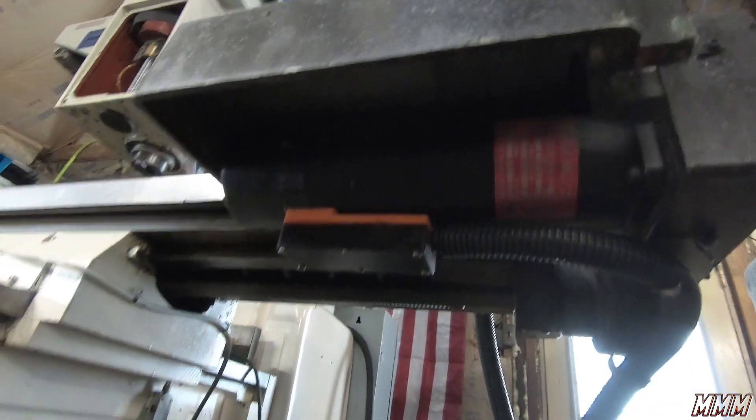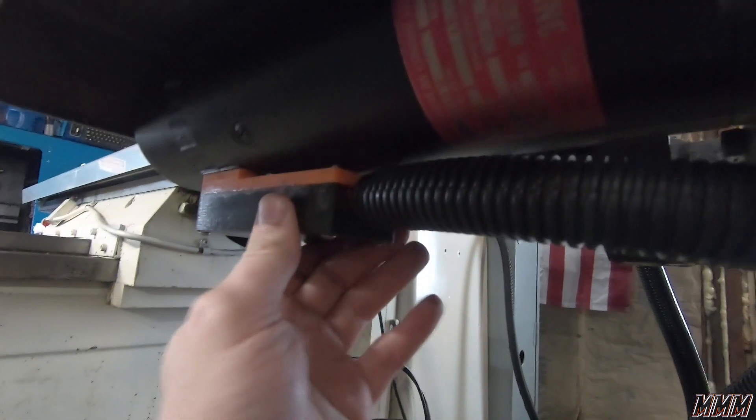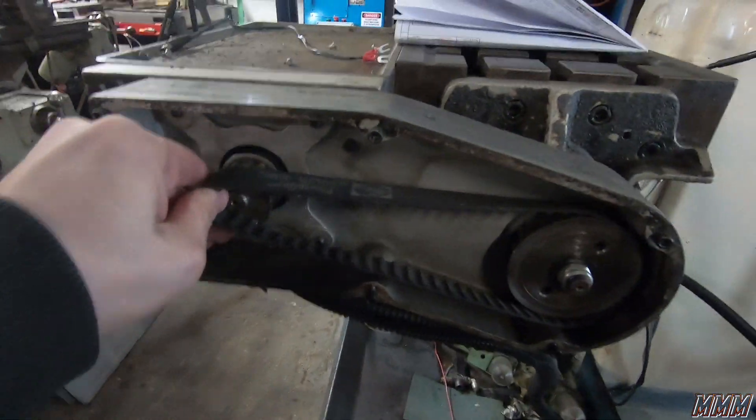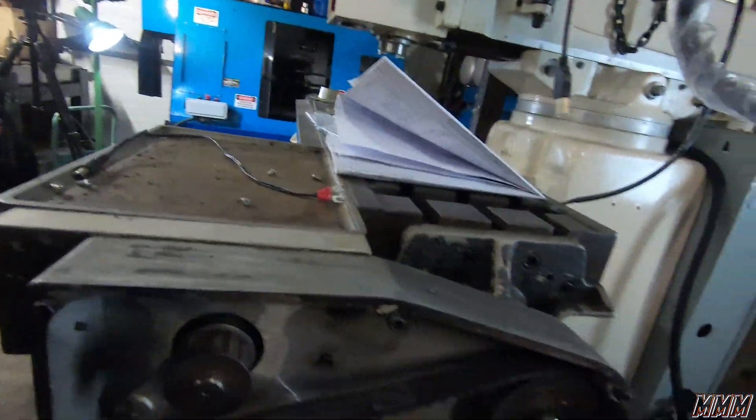I actually have to take this one out and remount it — that sucks. I have to take this one out because the belt — I can't get the belt in there.